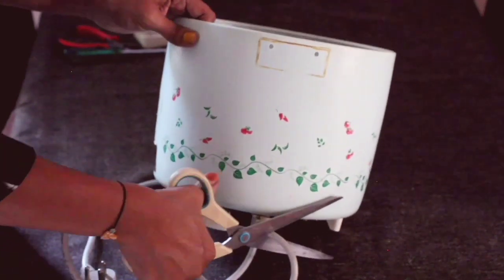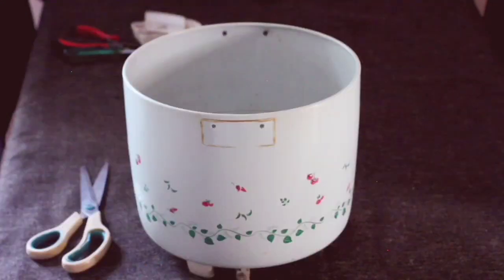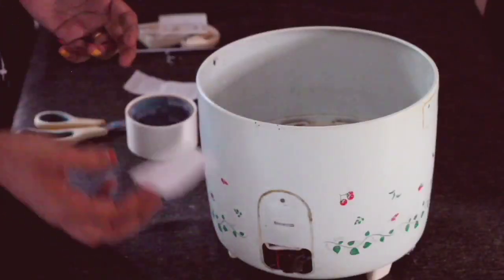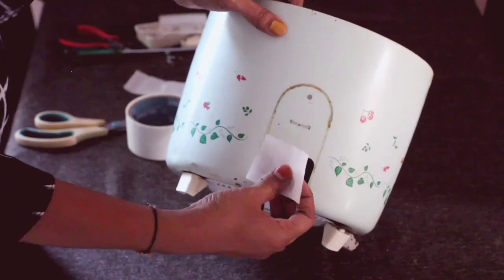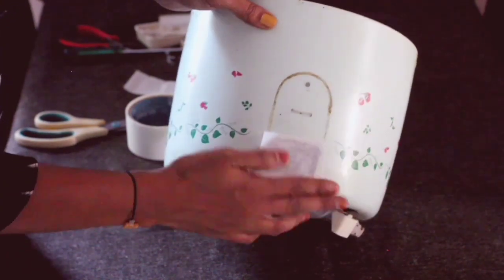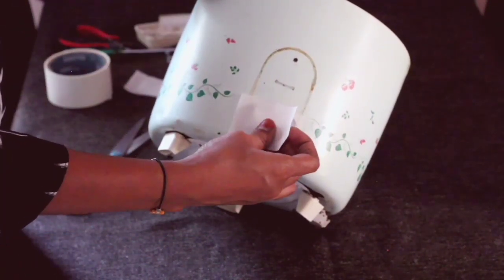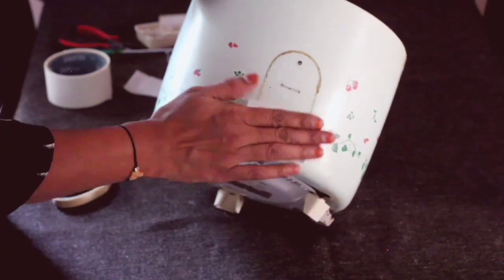Cut off the wire using the scissor. Now close the front open part of the cooker with a masking tape, and apply two layers of it.